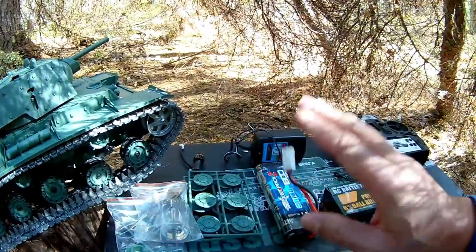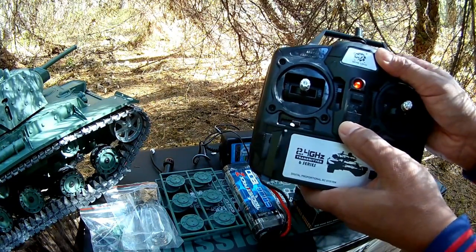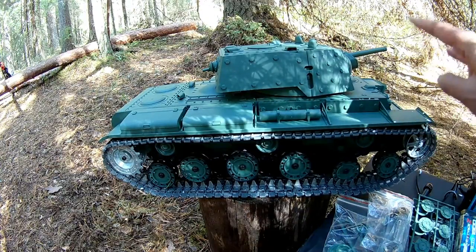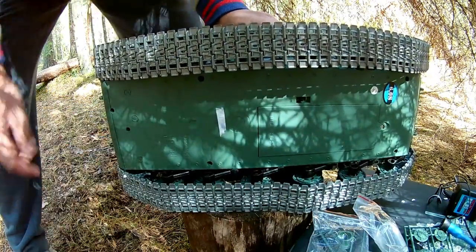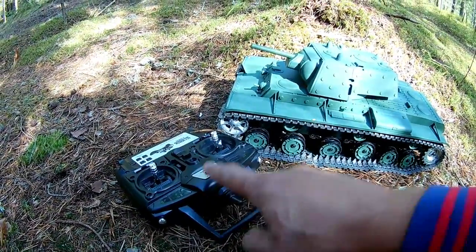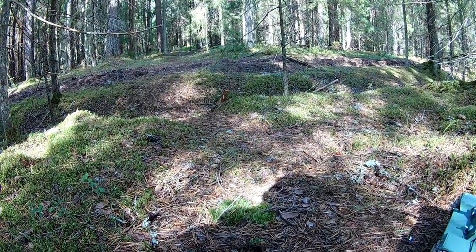Now we have the tank, I have the battery, and the radio also has battery. So let's do our first test drive for this KV-1. Let's put the battery on. We have the model, we have the battery, everything sticks on, and we have a nice place for the first test drive.